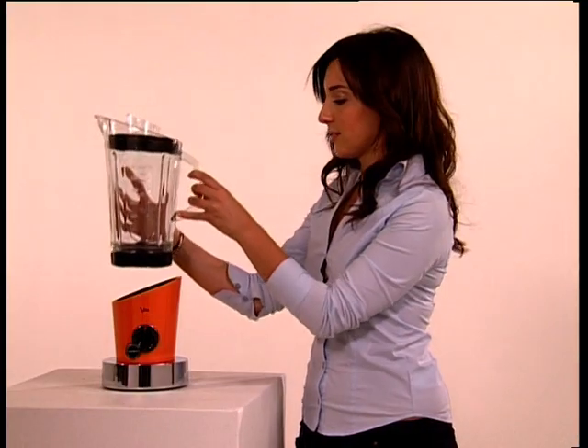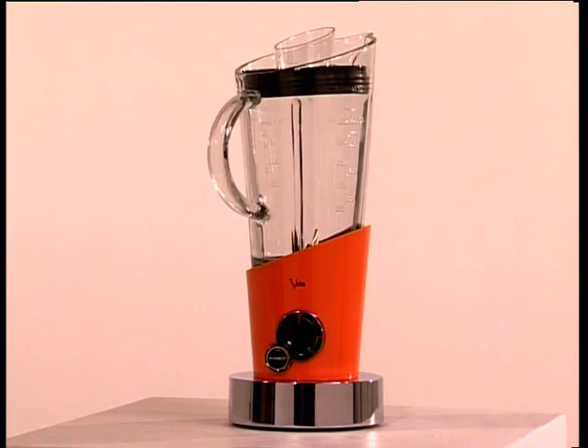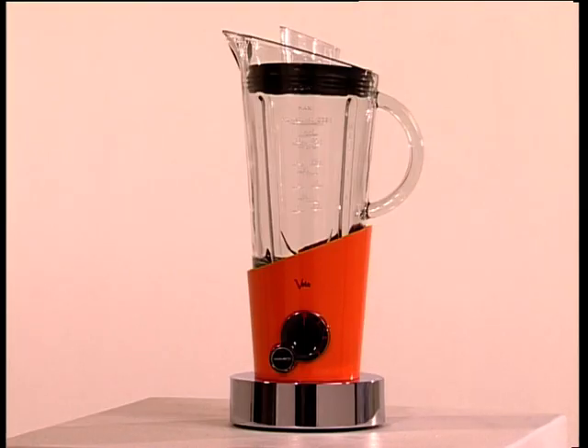Place the jug on the motorised base. You don't need to screw it on. There are eight positions in which it can be fixed. You only have to check that the jug is well inserted in one of these.